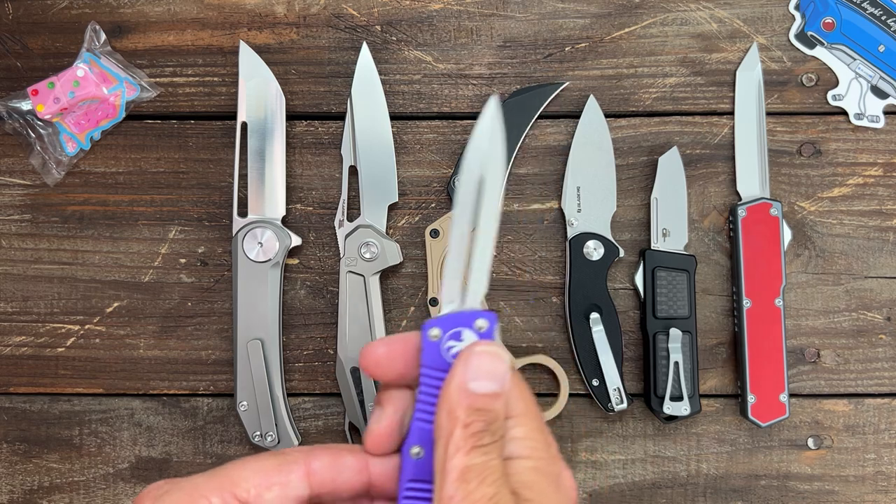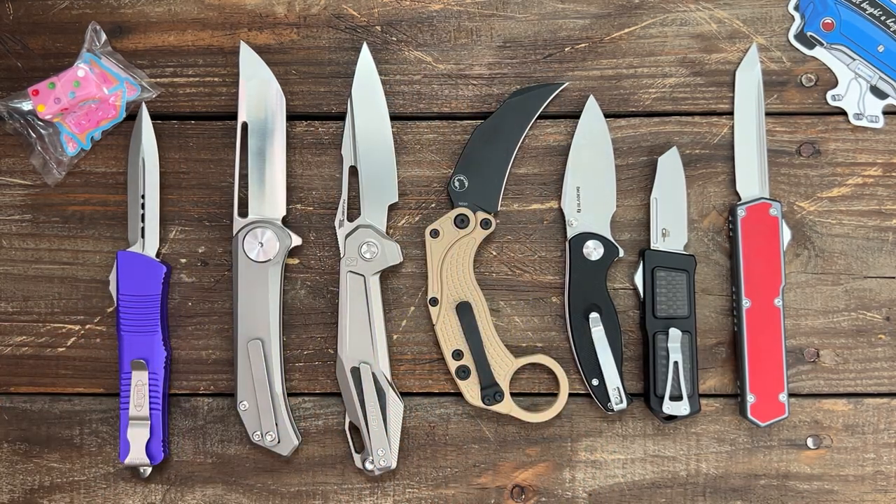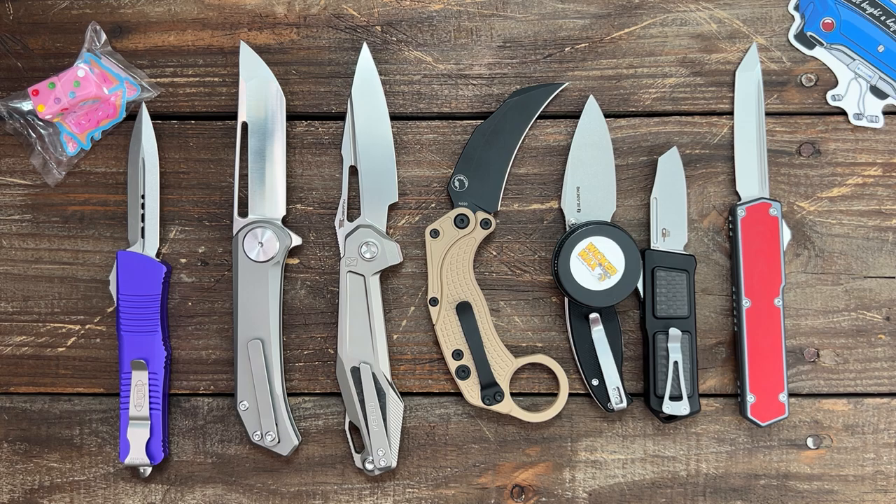We also have the Microtech Truedon coming. Alright guys and girls, if you have any questions, comments, or concerns, please leave them down below. I hope everybody's having an absolutely amazing day — I will see y'all on the next one.